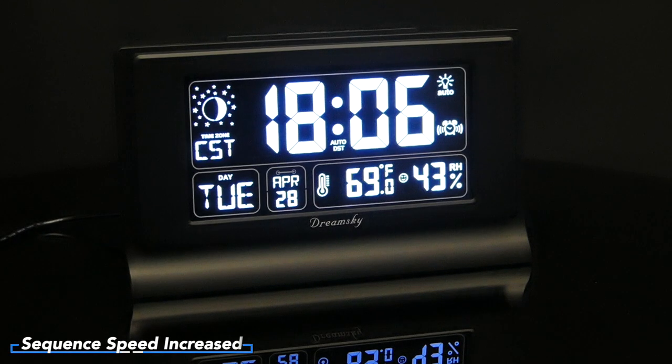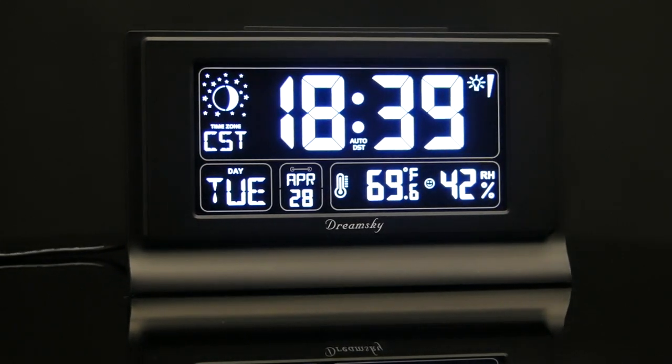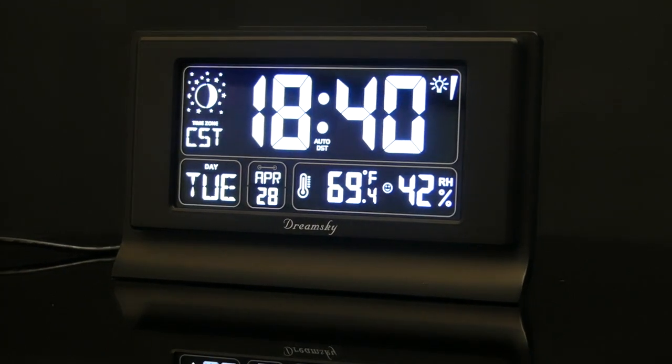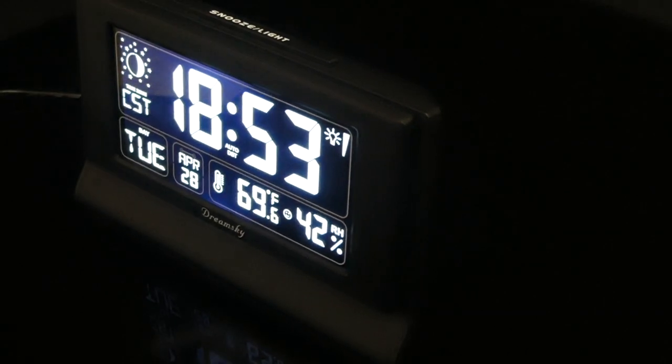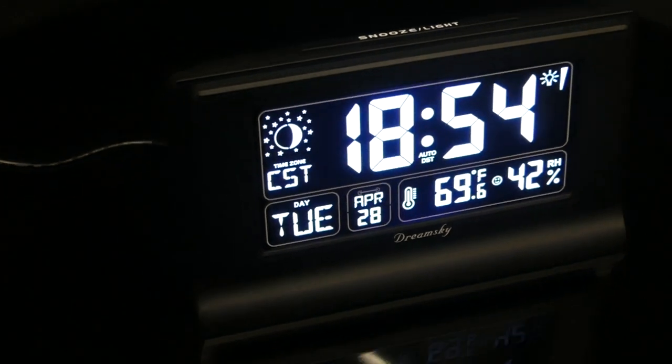Of course, no alarm clock would be complete without an alarm. There's only one sound setting which beeps with increasing intensity from a single beep to beeping continuously, which would wake up even the deepest of sleepers. If you weren't at home and forgot to turn the alarm off, it will shut itself off after a couple minutes. And if you're not ready to get up, a large snooze button at the top will give you eight more minutes of silence.